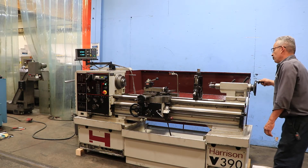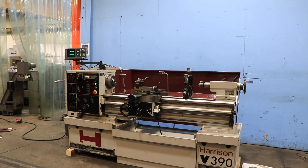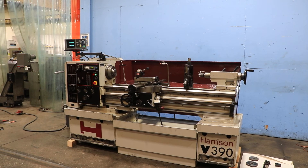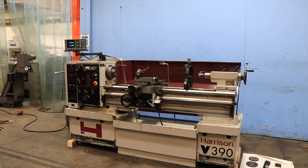Tailstock. The tailstock is number five Morse taper and you have five and a half inch spindle travel. She has a hardened and ground bed in nice condition.